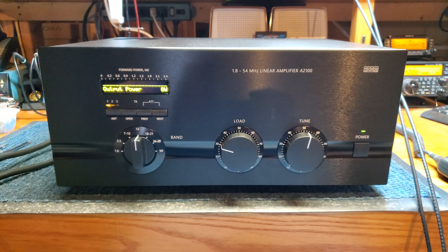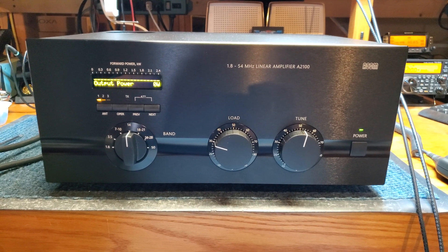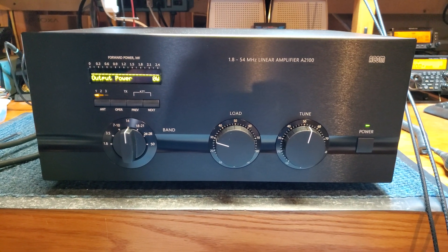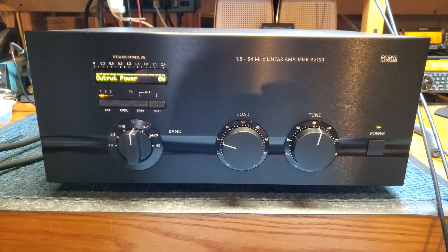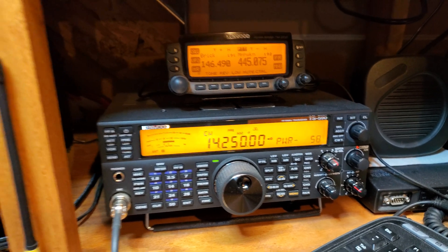Here's a quick video showing the proper operation of a brand new ACOM A2100 HF and 50MHz linear amplifier. We're going to demonstrate the amplifier on 20 meters at 14.2500, using a Kenwood TS590SG as the exciter.